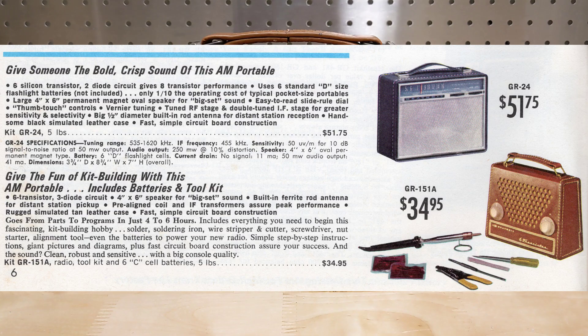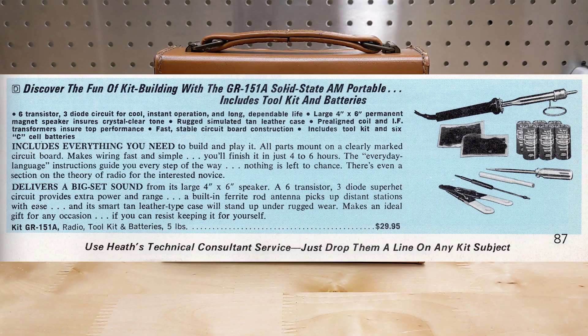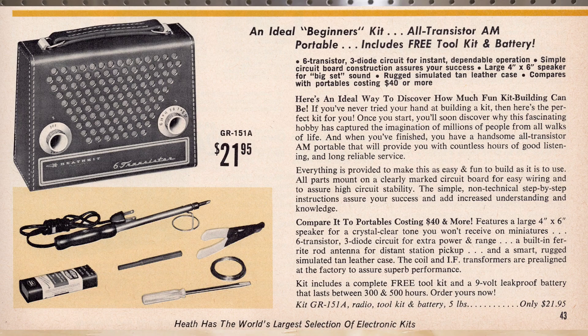It was often sold bundled with a kit of tools that included a soldering iron, solder, wire cutter and stripper, screwdriver, plastic nut starter, and batteries. This was done as it was a suitable kit for someone with no prior kit-building experience and that might not have had the required tools to assemble it. Some catalogs listed the toolkit separately, and later catalogs didn't show it at all.